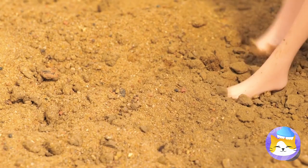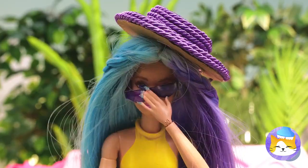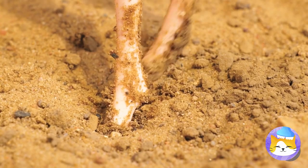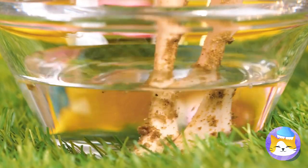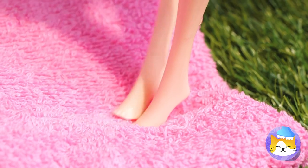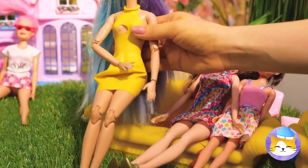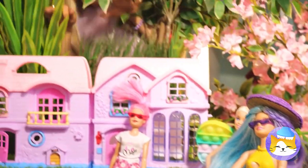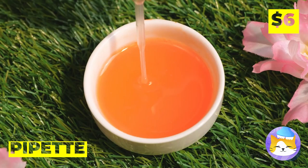A nice stroll on the sand — who am I kidding, it's a mess. Time to give those puppies a nice soak. Do we have any of those dead skin-eating fish? Dry off and wipe your feet while you're at it.